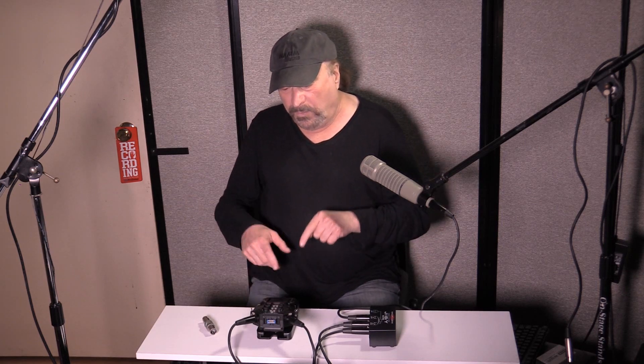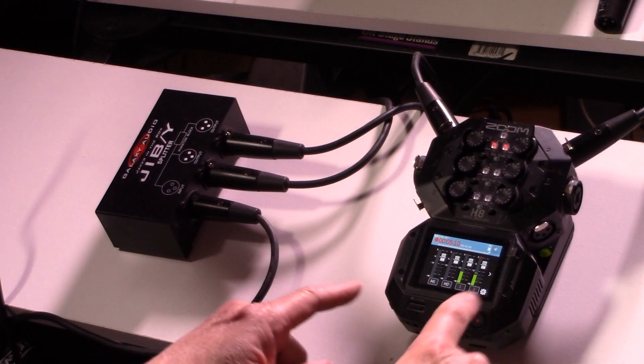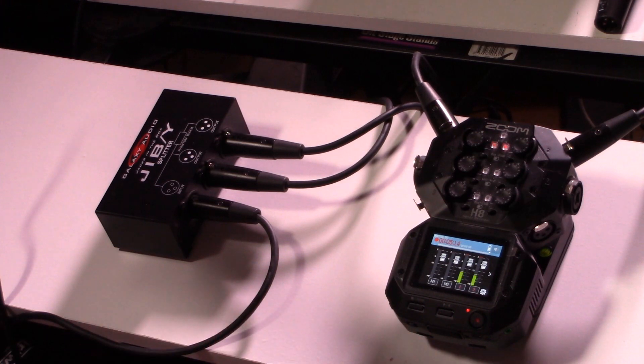I'm using a Zoom H8, a newer handy recorder with the lowest noise of Zoom's handy recorder line. Without the FET Head, this setup requires a gain of 8.5 out of 10 to record the mic. We're keeping levels under minus 12 dB. That's fine for most applications, but we can do better with less noise.